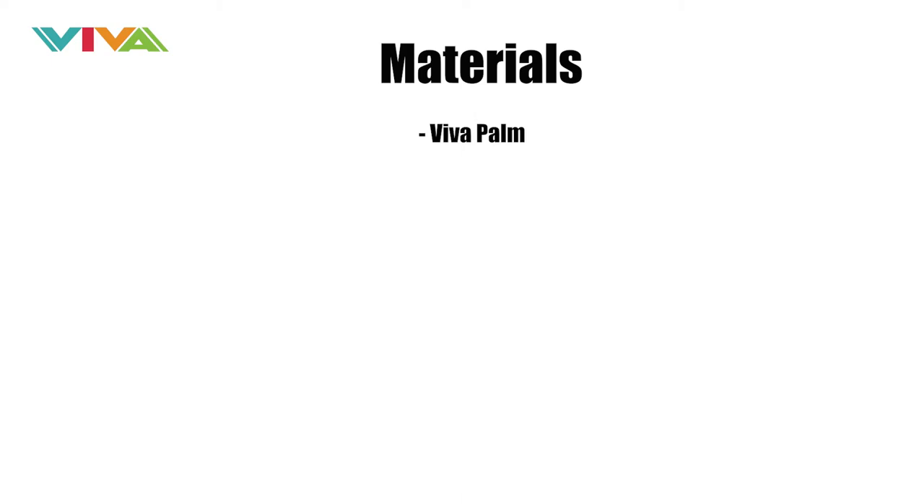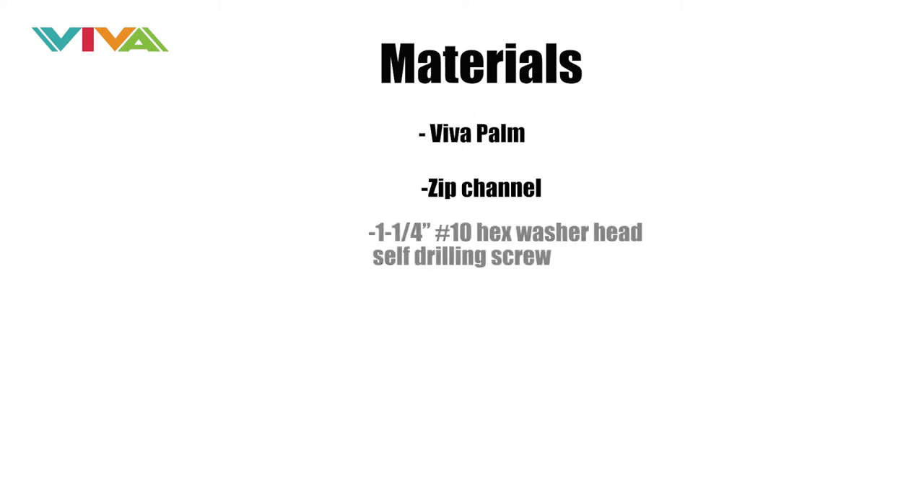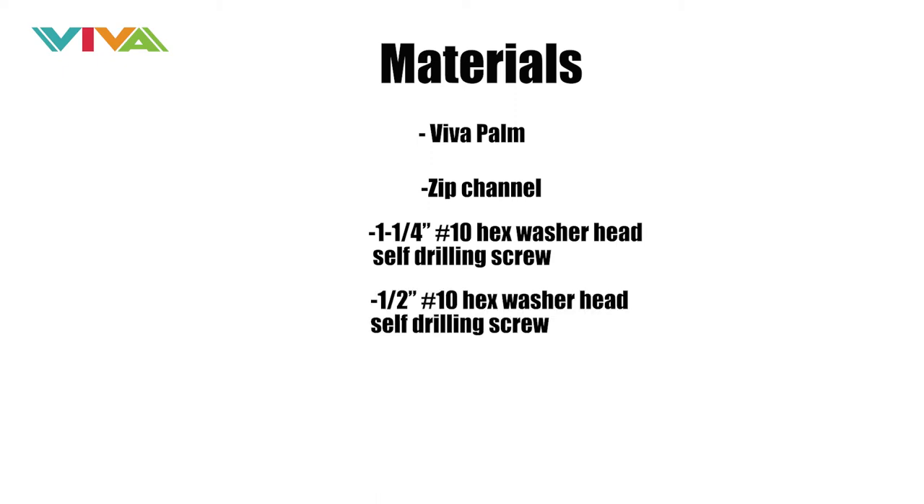For materials: VivaPalm Zip Channel, 1¼-inch No. 10 Hex Washer Head Self-Drilling Screw, ½-inch No. 10 Hex Washer Head Self-Drilling Screw, and a 5/16-inch Nut Driver Bit.